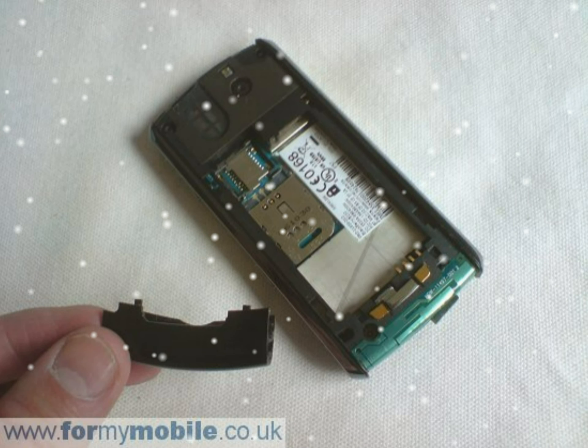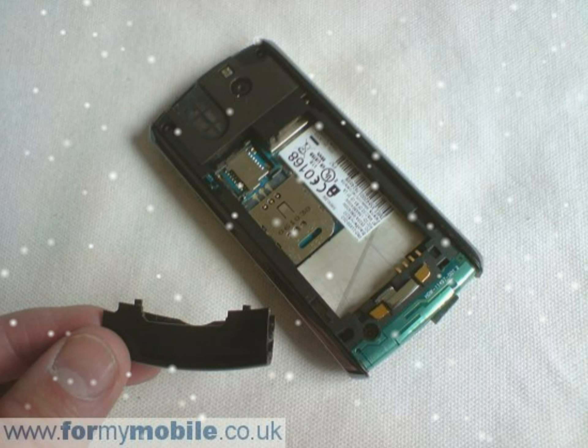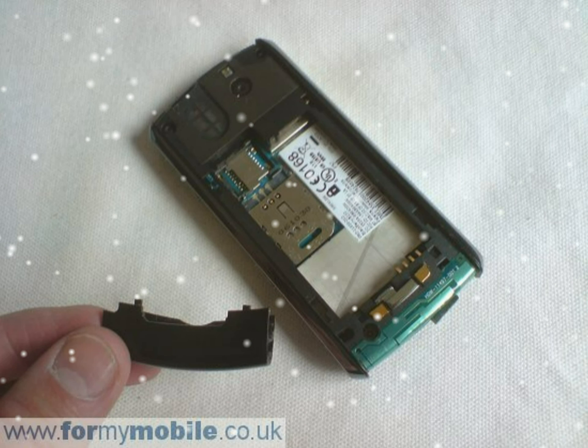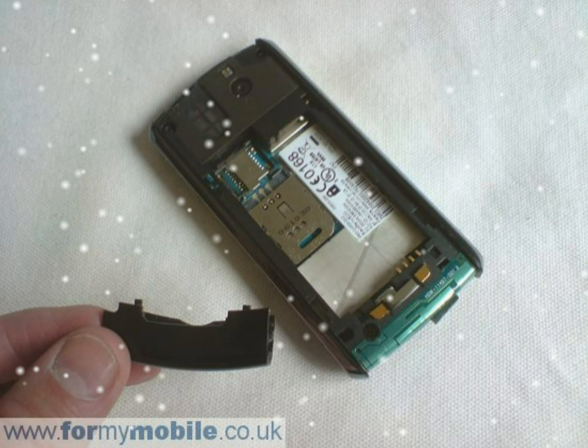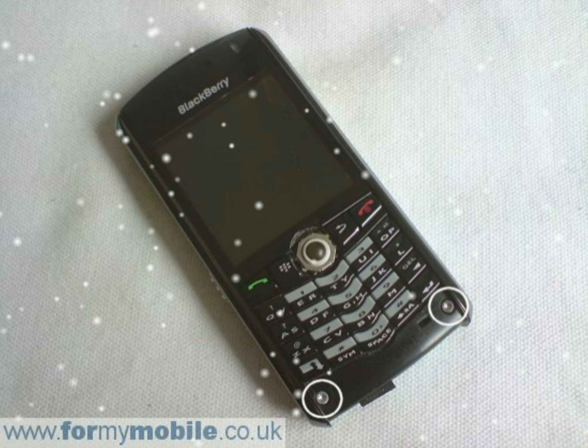Your phone should now look like below. You can now pull away the battery compartment — it should come away with ease. A few clips hold the front cover to the circuit board. Gently pull these clips back to release the front cover.